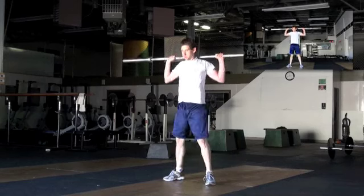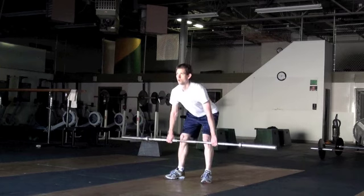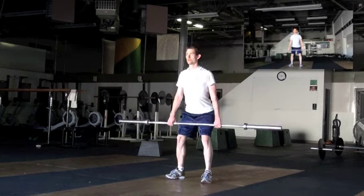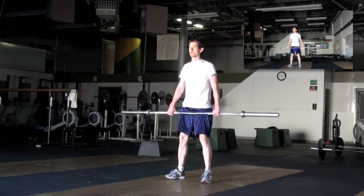Jump the bar over your head. And down. Deadlift. Lean forward. Better job keeping your knees out. Better job. Now jump the bar over your shoulders. Keep it close.